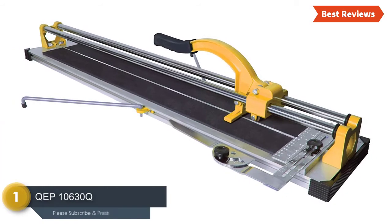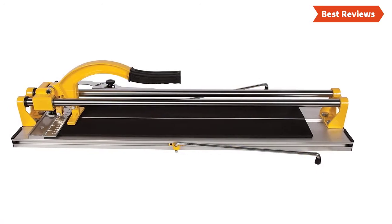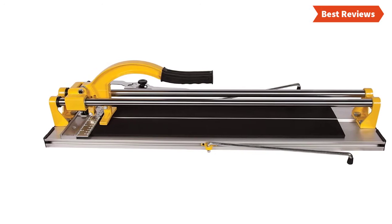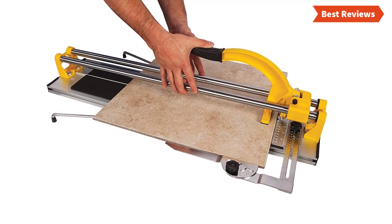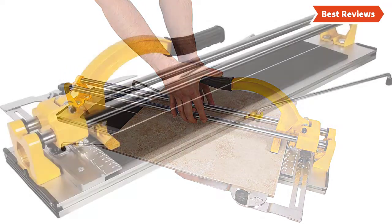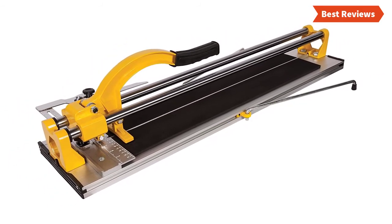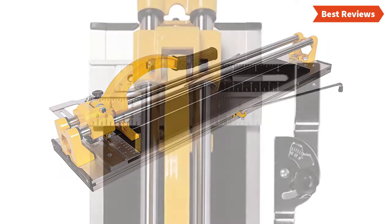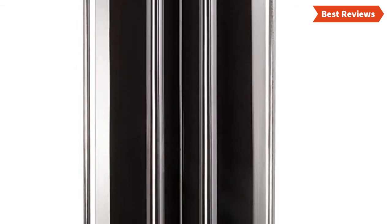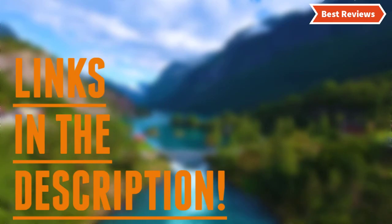Number one and the best we have found is the QEP 10630Q — one of the best tile cutters with excellent quality and an affordable price point. It features an easy-to-use cutting blade and surface, and is ideal for most tile sizes with its large 24-inch cutting area. It can provide rip cuts diagonally up to 16 inches for angled walls and tricky corners. The cutting wheel construction is long-lasting and durable, and the straight-edge adjustable measurement guide aligns tile for easy, accurate cutting.